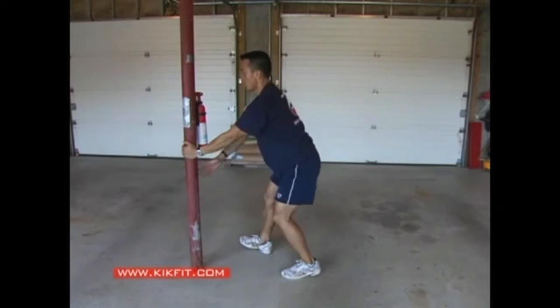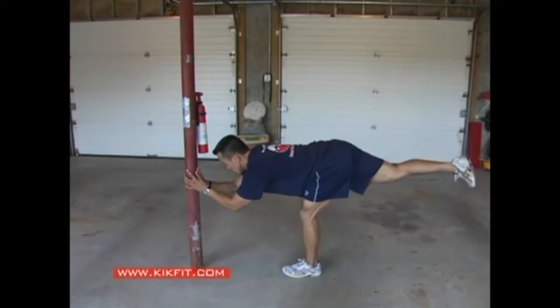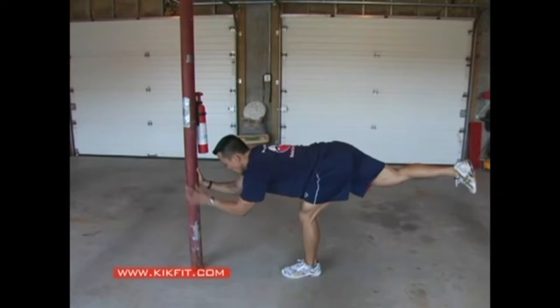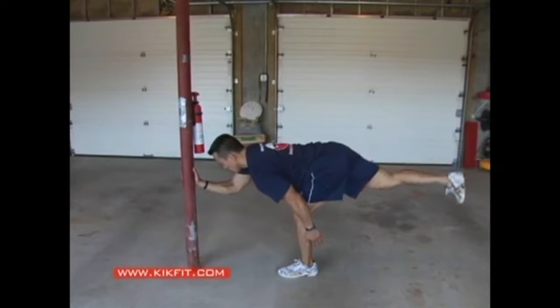The figure skater, or the superman — essentially you're going to balance your whole body on one leg, with the arms and legs parallel to the ground. I'm doing a pulse here to cause a little more instability as well as work my hamstrings and glutes.